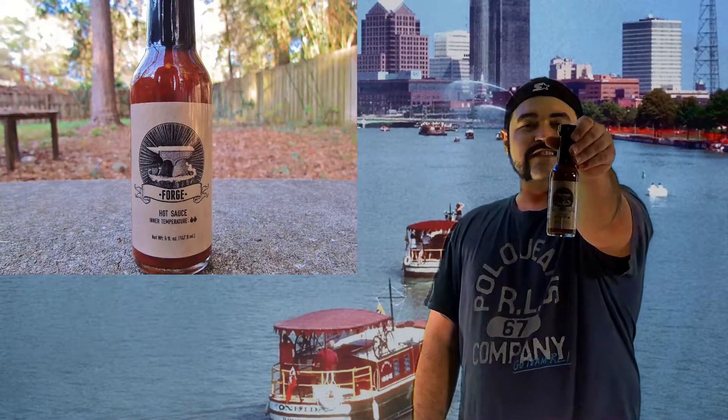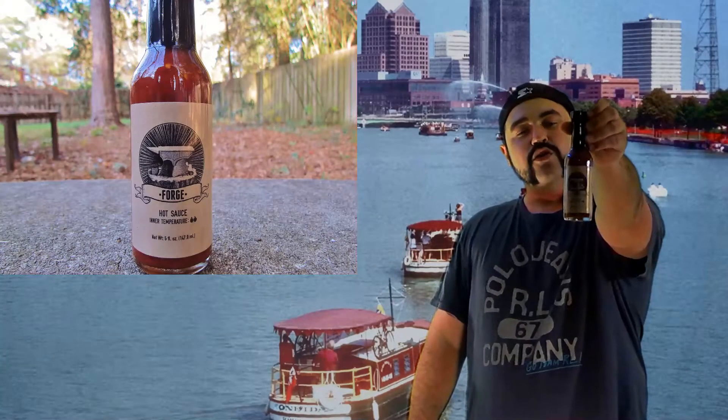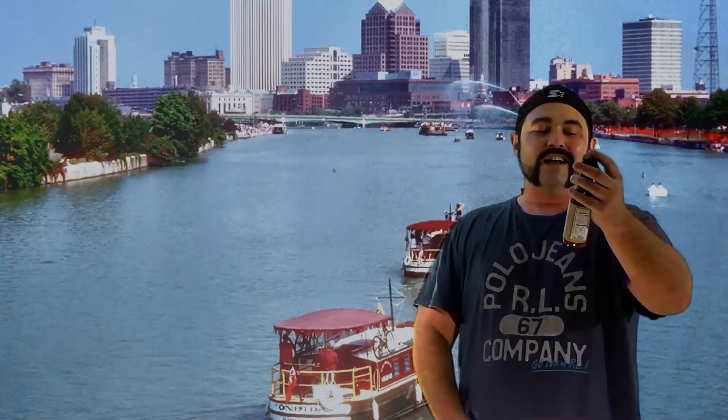Below in the link I'll have a description to their Facebook page as well as to the website where you can purchase some of their sauce online. Check this out — I'm going to have a close-up picture right here so you can see what the bottle looks like. Very simple design, I like it. It says 'inner temperature,' it's got two little flames sitting next to it, so it's probably a good mid-level heat.